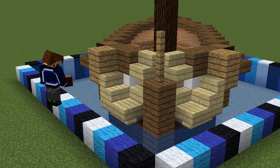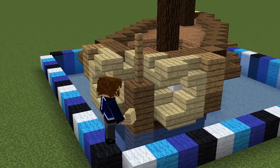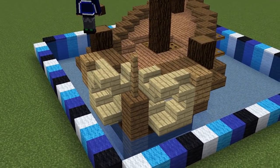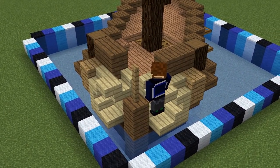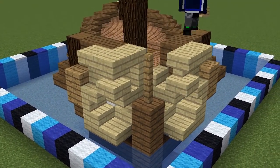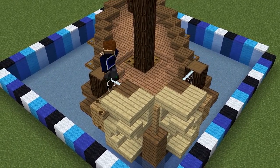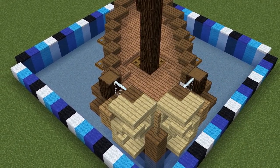Going back to the birch stairs, we'll add an upright stair and an inverted stair next to it here and here. Building up the logs and spruce walls on either side, we'll add two more inverted birch stairs. Connect them in the middle behind the oak fences, then cut out these two spruce blocks and add in glass panes so the captain's cabin has some windows.